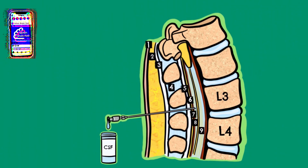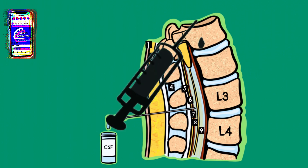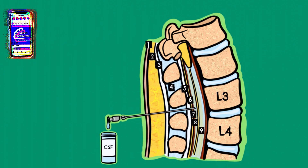Let's now talk about the specific details of the lumbar puncture procedure. Firstly, the patient will be asked to lie on their side with their chin tucked into their chest and their knees tucked into their abdomen. The skin will then be sanitised with an antiseptic before a local anaesthetic is injected to numb the skin.